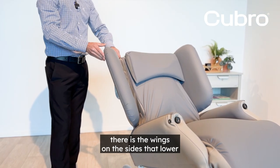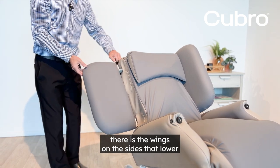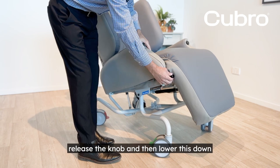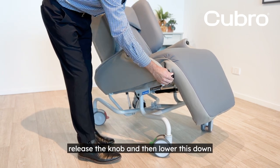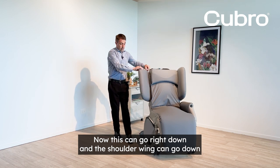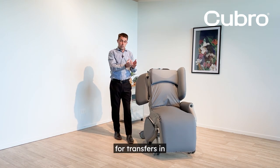With this chair there are wings on the sides that lower. Take the pressure off the wing, release the knob, and then lower it down. This can go right down and the shoulder wing can go down for transfers in.